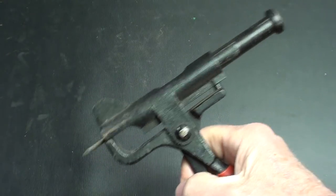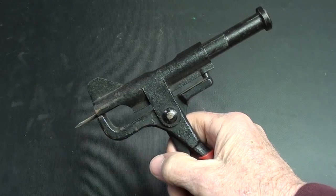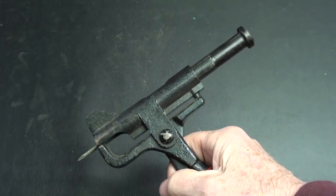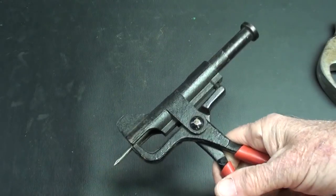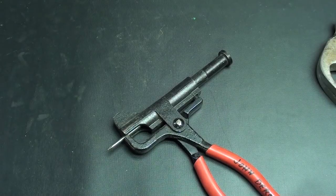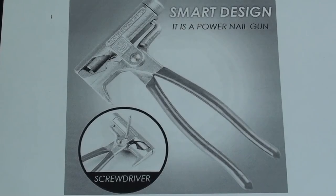You put a nail in here and grip it like this, and then you can strike it. If you've ever used hardened masonry nails for driving into concrete, you'll know that they can go twang and go flying across the room with a spark. So I guess that's the purpose of this — one of the purposes. It's called a multi-function hammer plier nail holder, and there are several variations and manufacturers.